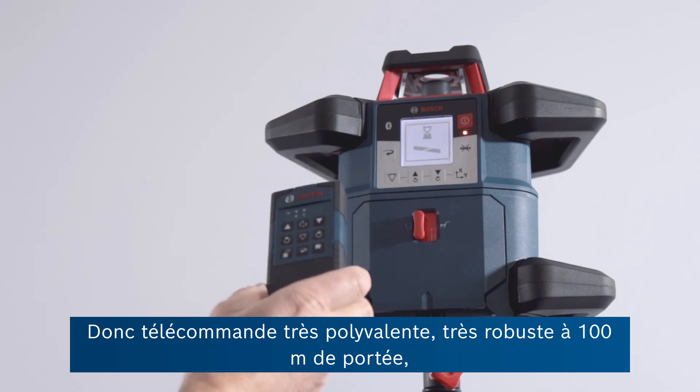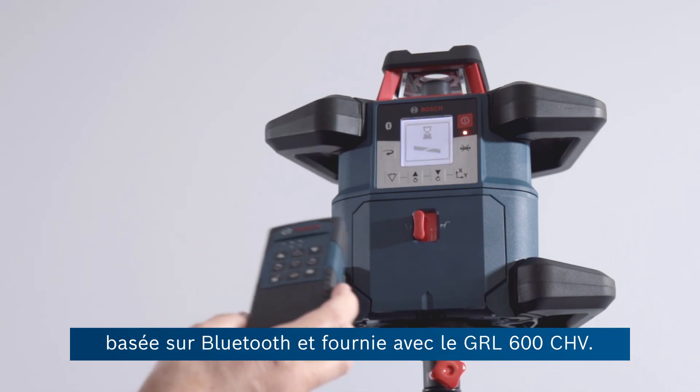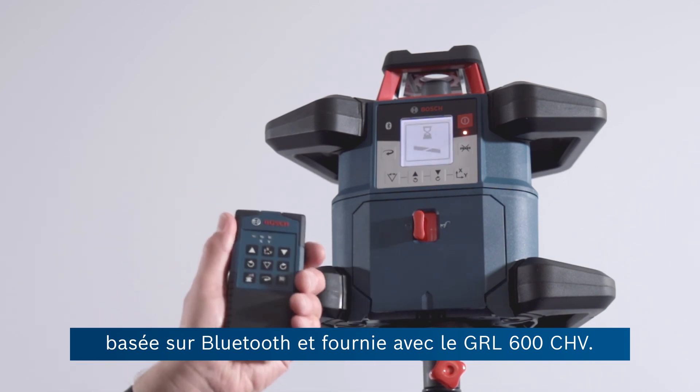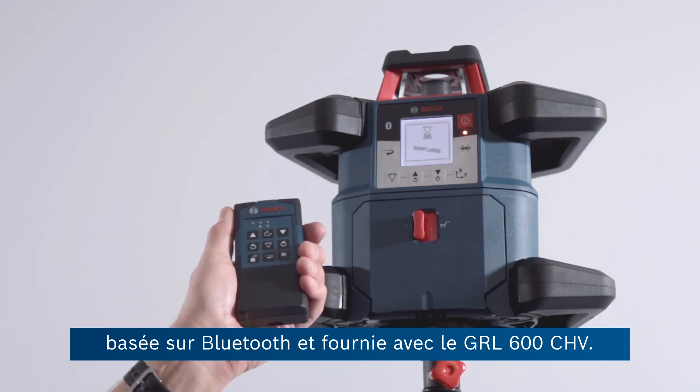So very versatile, very robust, 100 metre range, Bluetooth linked remote control as standard with the GRL600CHV.